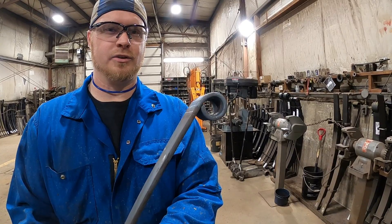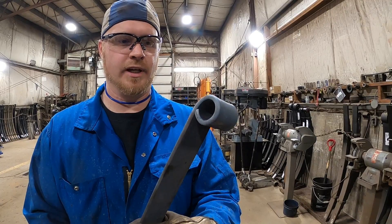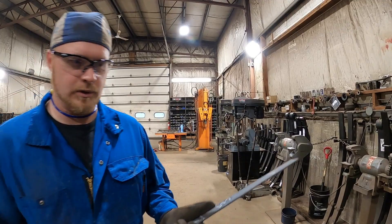Hey everybody, it's Scott Simcoe Spring Service here, and today I want to show you how to roll an eye on a spring. We don't do these too often, but this is a custom made spring for a customer, so it has to be custom made. So I'm going to show you how we roll an eye. On this end I got everything prepared, so I just got to cut it, heat it, and roll it.